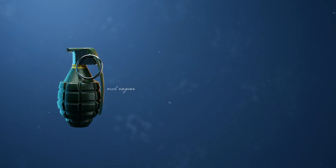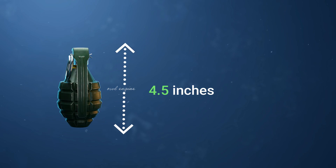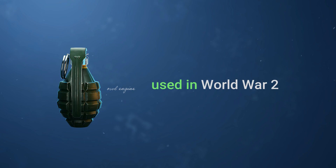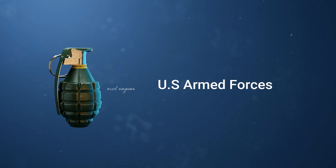Its weight is one pound, its length is 4.5 inches, and its diameter is about 2.3 inches. It was used in World War II by U.S. Armed Forces.